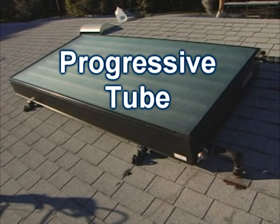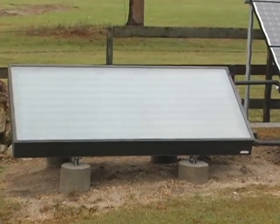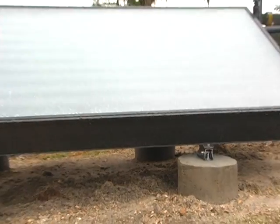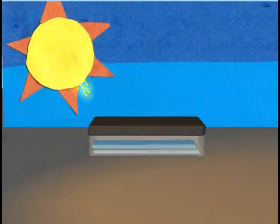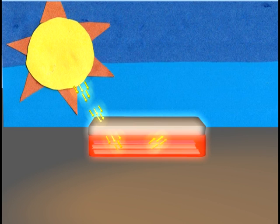Progressive tube is a type of passive solar water heater ideal for Florida. The progressive tube water heater can usually heat all the hot water you need. When sunlight hits the solar panel, it goes through the glass, becomes trapped inside where it is absorbed as heat, making the water hot.